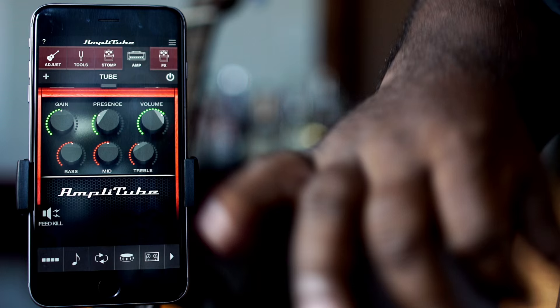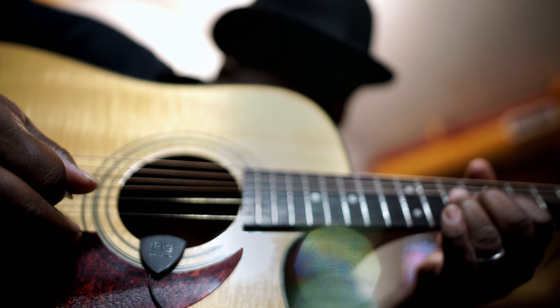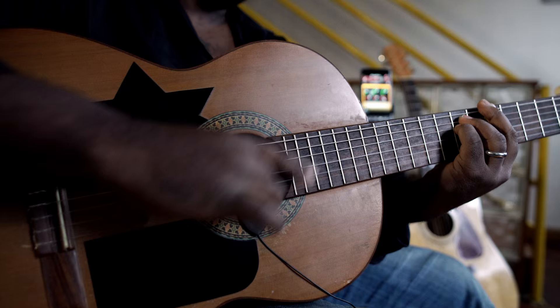Amplitube Acoustic comes with a lot of effects. It's got a 12-string simulator, it's got an octave pedal, it comes with different amplifier settings. It's really amazing. I think it's great, and I think it's going to be incredibly useful to working musicians.